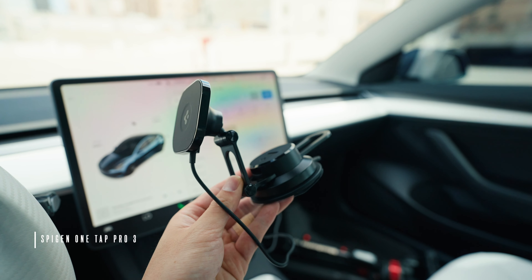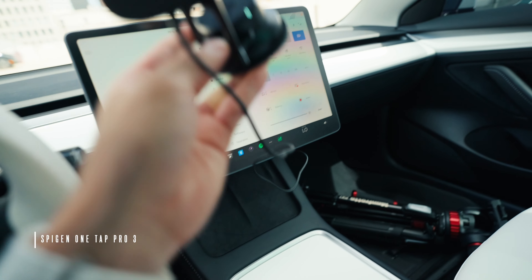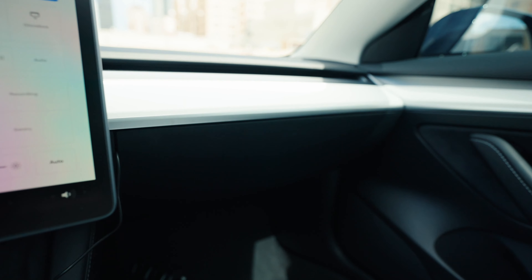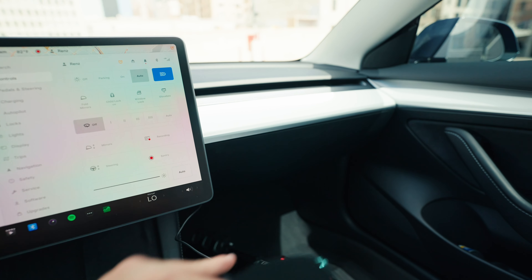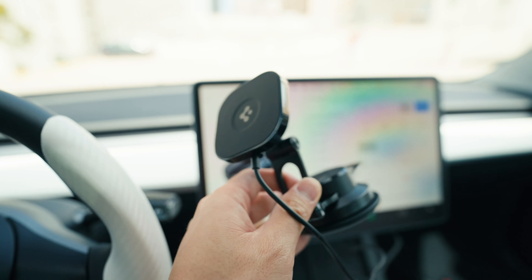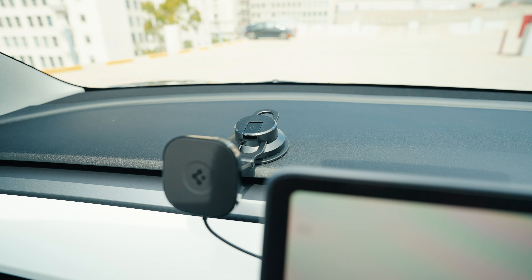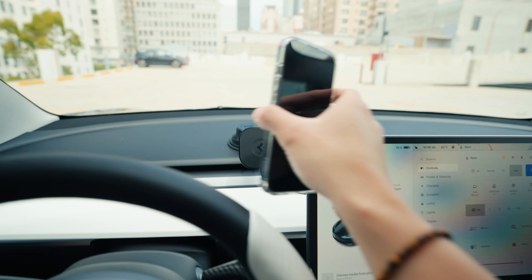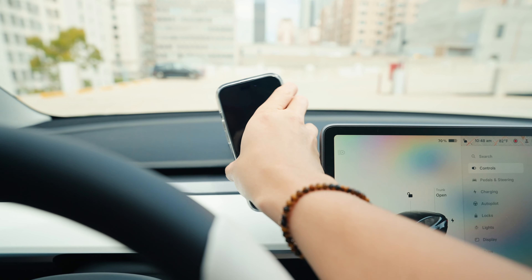Next on the list is the One Tap Pro 3 — this is a car mount that you put on your dashboard. Since this is USB-C, I'm going to wire it behind here and then put it into the glove box. The glove box has a USB port, so I need a hub that plugs in since this is USB-C — I'll get that sorted, but I'll still install it to show you how it looks. Once you install it, it's just an adhesive and you lock it into place. It actually complements the car really nicely, and of course it's MagSafe — get your phone, mount it there, and you can also put it in landscape mode if you wanted.